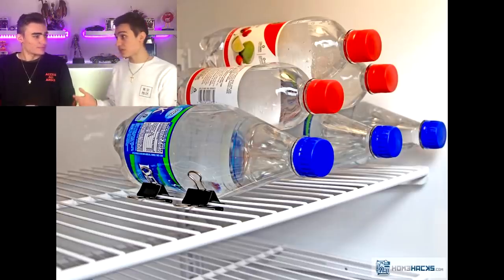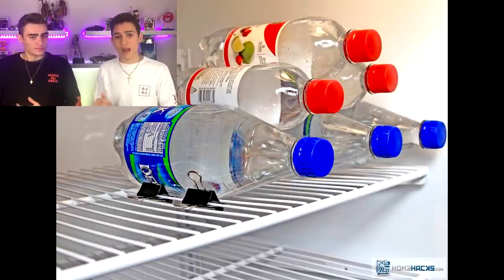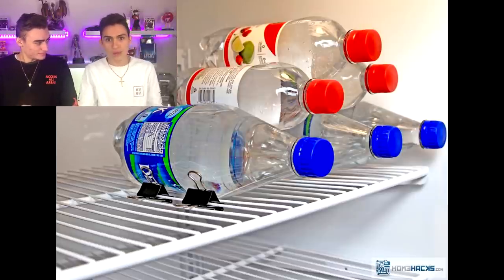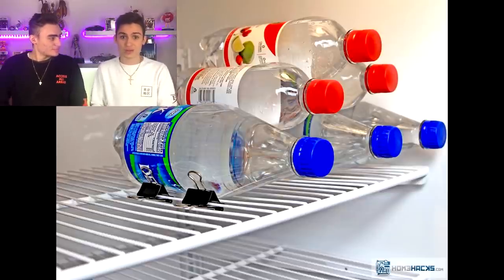If you want an easy way to stack your bottles or water bottles in the fridge or freezer, an easy way to do that is to use your office binder clips from home, work, or school. As you can see in this photo, it actually stacks the bottles up really neatly so they don't fall around and take up a lot of room in your fridge.